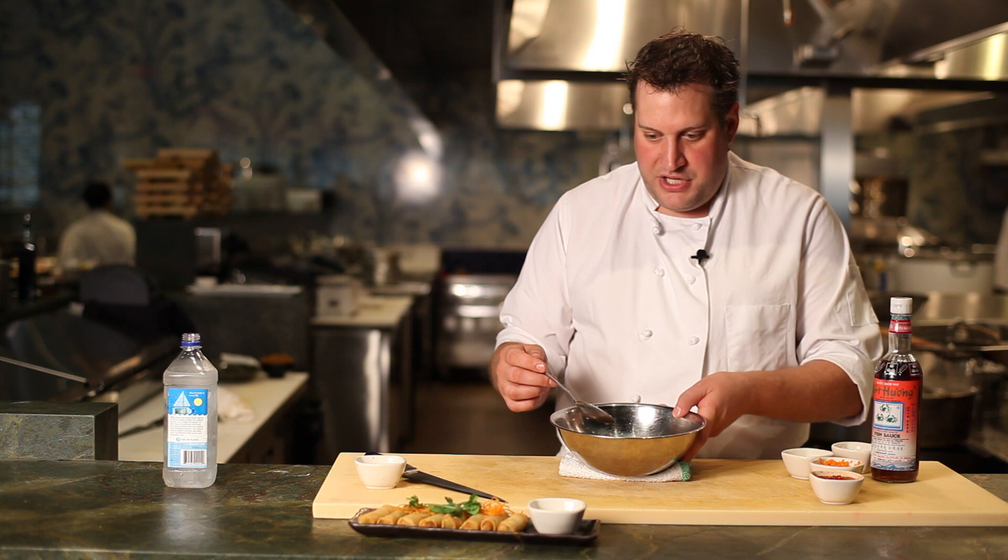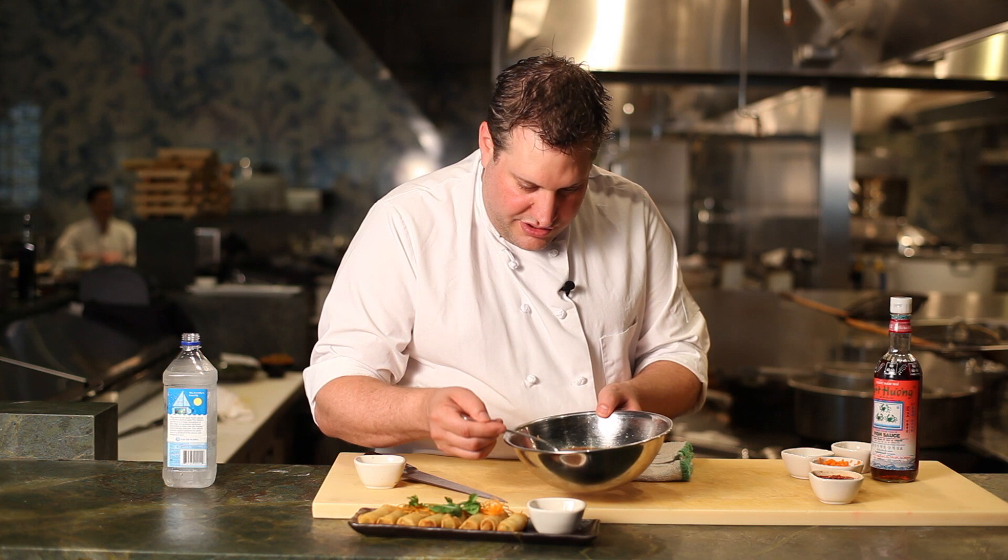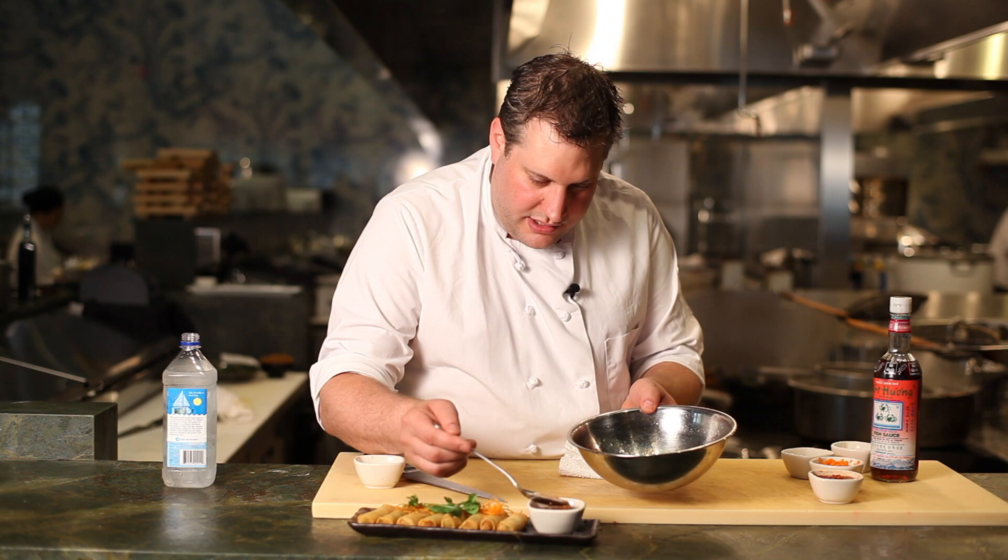A little bit of mint or cilantro in here works great. And you see you get all these beautiful kind of colors — that real intense balance there. And thank you. This is our cucumber dipping sauce for spring rolls. I'm Chef Kevin Long here at Empire in Boston for Big Night Entertainment Group. Thank you.